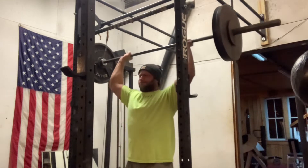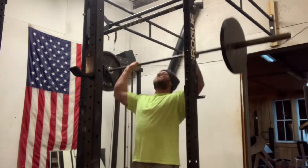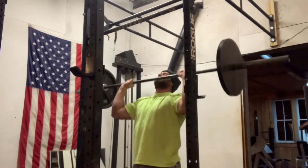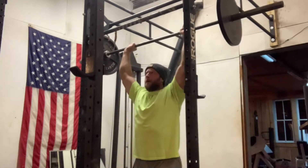Moving forward, I did just a couple sets — three sets to be exact — of five reps with 135, just controlling the weight and exploding up.